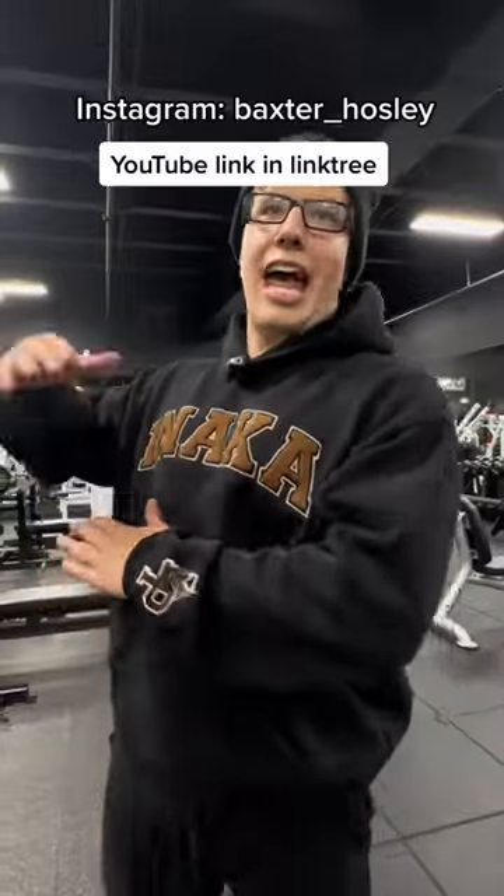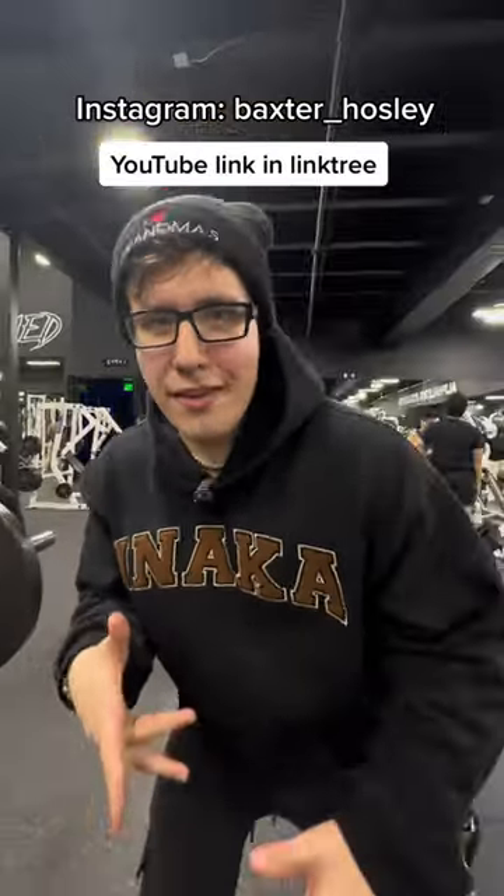But let me stop rapping. Now let's bench press and we're back. Have a great day.